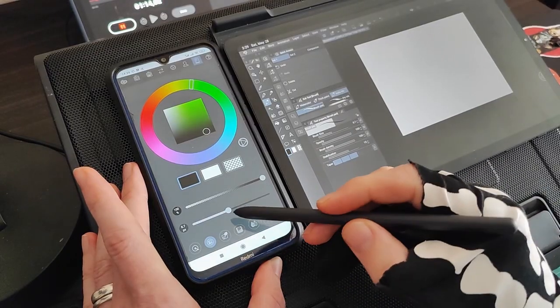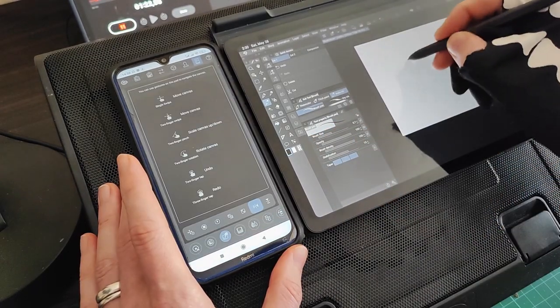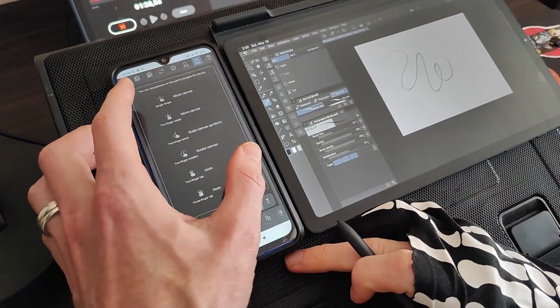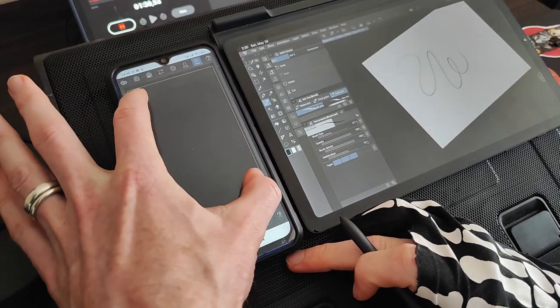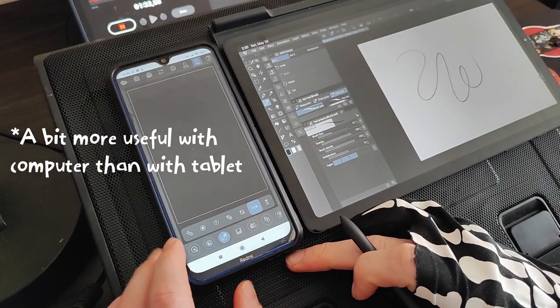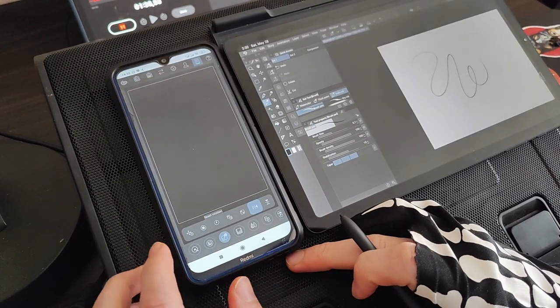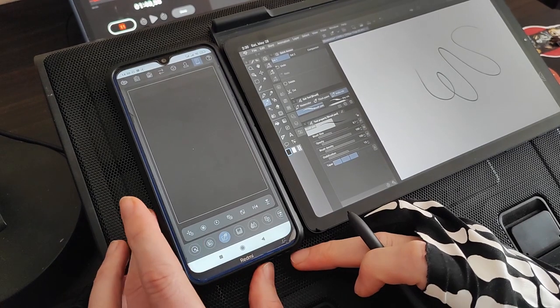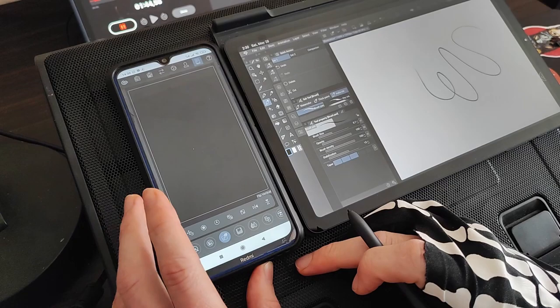You'll be able to adjust the opacity, the size, and also set your different primary and secondary colors. The third window is pretty much a touchpad. Here you can easily navigate, rotate around your canvas, and enlarge it. You can also, if you've rotated it, reset that rotation, set the canvas to full screen again, and flip it horizontally or vertically. Quite nice.